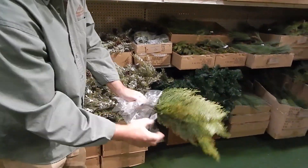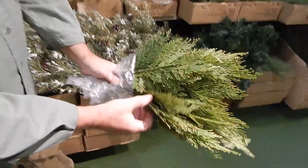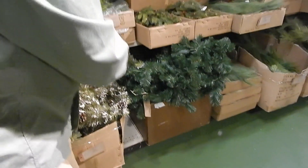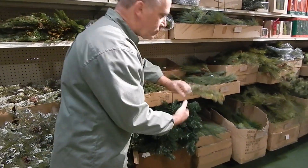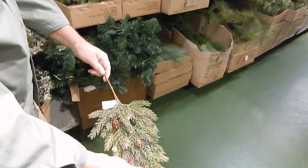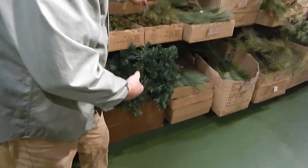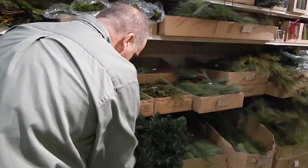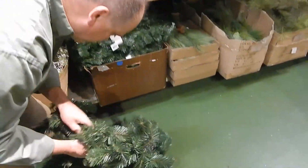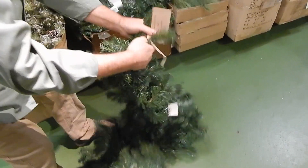We brought back the cedar, which is really nice — all plastic but it's got a nice look to it. It holds up to the weather and elements, well-priced. Then we get into some of the smaller picks with the pine cone, a little bit softer to the touch. If you're looking for an inexpensive garland option, we have one.